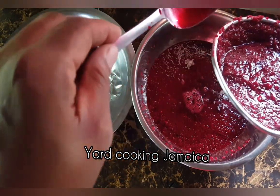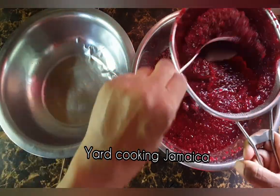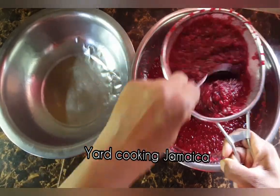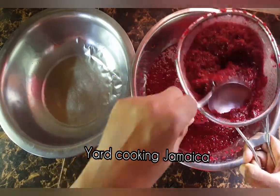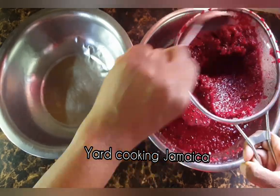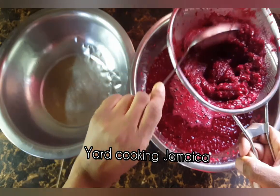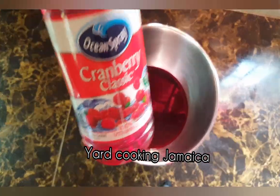Look at the consistency — I just love it. It is so thick and rich. The consistency is very rich and thick.